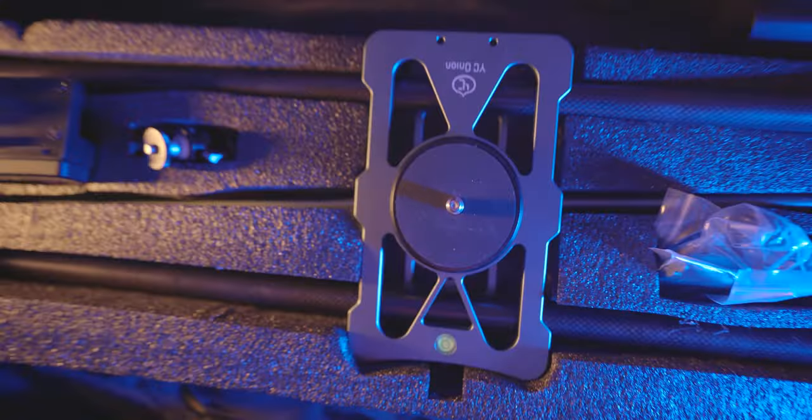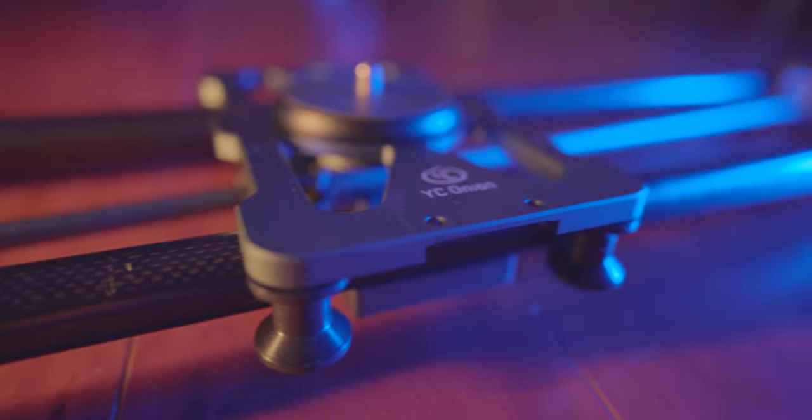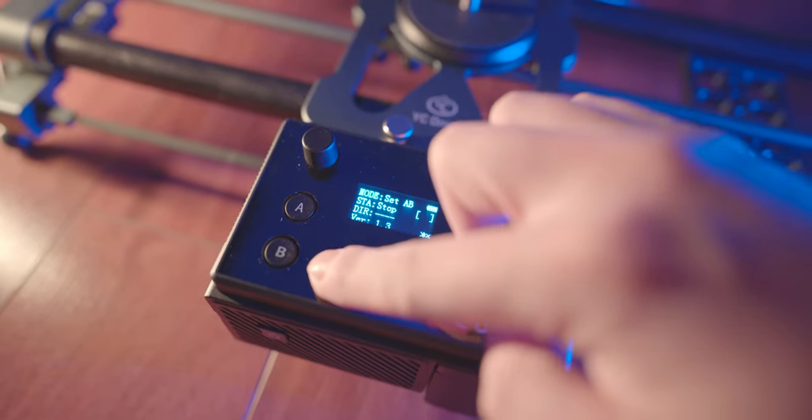When you receive the YC Onion Hot Dog Motorized Slider 3.0, you will find a storage bag like this. It easily stores your slider, motor, and accessories — it's easy to carry. Parts of the slider are made of carbon fiber, keeping the weight down. The bezels are beautiful and smooth, and this looks and feels very premium and high quality.